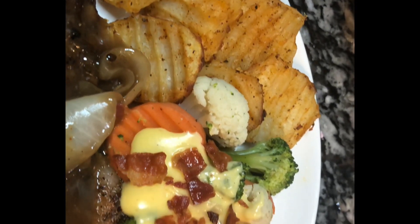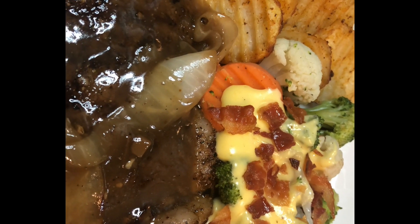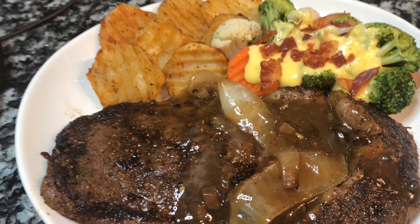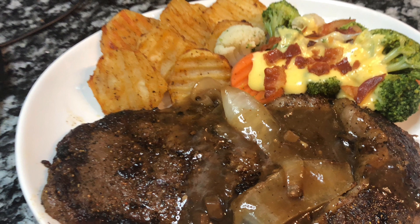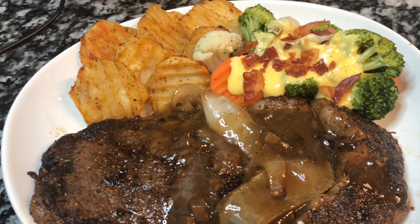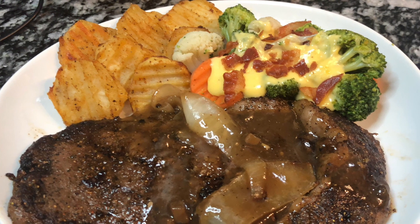Please hit that subscribe button, hit the notification bell, leave lots of comments below, and share this video. You will be able to make this delicious steak dinner with mushroom and onion gravy, and prepare your cauliflower, broccoli, and carrots California blend with some delicious cheese sauce.